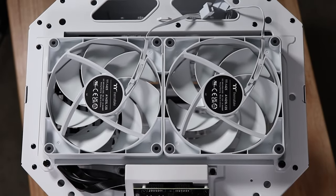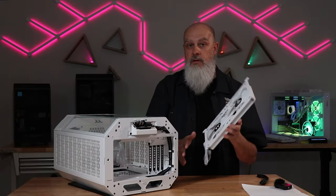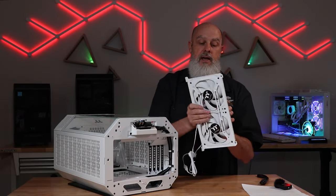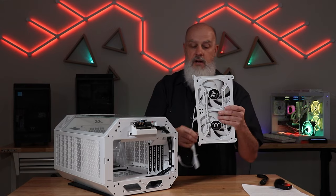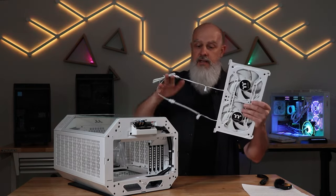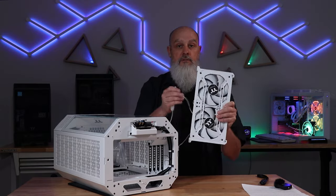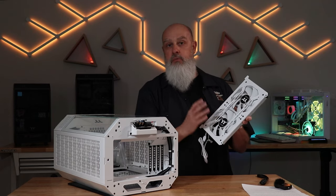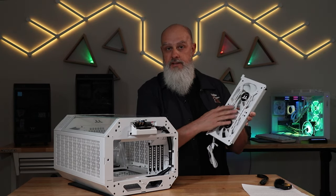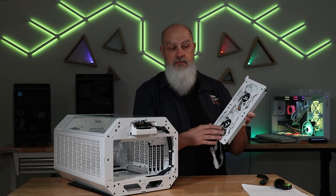It does include two of the Thermaltake CT140 fans. These are the only two included fans with this case, but they're decent fans to get you started. I imagine most of you are going to be replacing these. These fans connect into a daisy chain system with a four-pin PWM connector. The top of the case supports 240-millimeter fans or 220-millimeter fans — it has brackets for both.